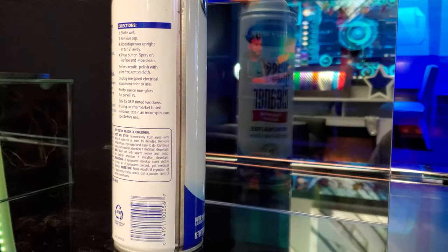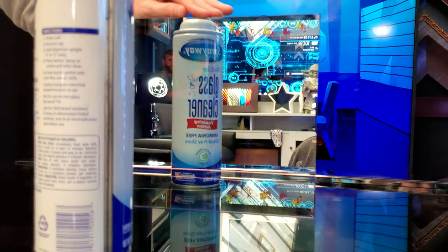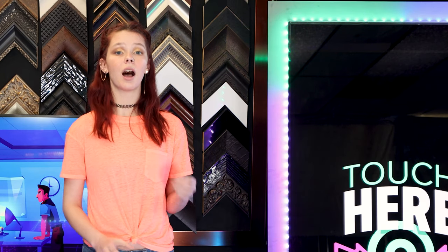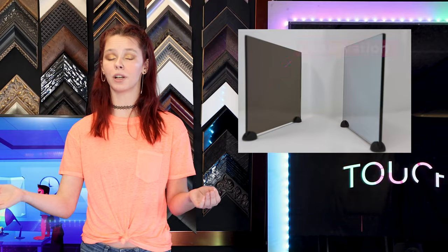Mirror paint is unique because one side is non-reflective and the other side is highly reflective, so you can only see through from the observation side. To enhance the privacy effect, the observation side is usually darker than the side being observed.